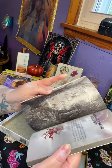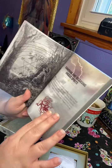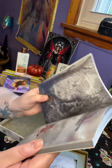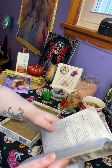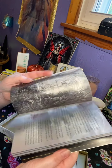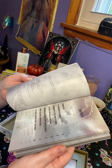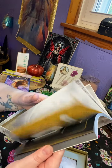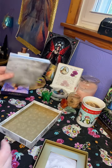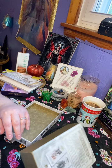Then it goes into summoning and releasing angelic spirits, and it just goes through a meditation, divination information. It's got a bunch of different information in here — it talks about the sigil on the back. It looks like a really good book; I might actually have to read it. Usually I don't read my companion books, I go based on intuition.